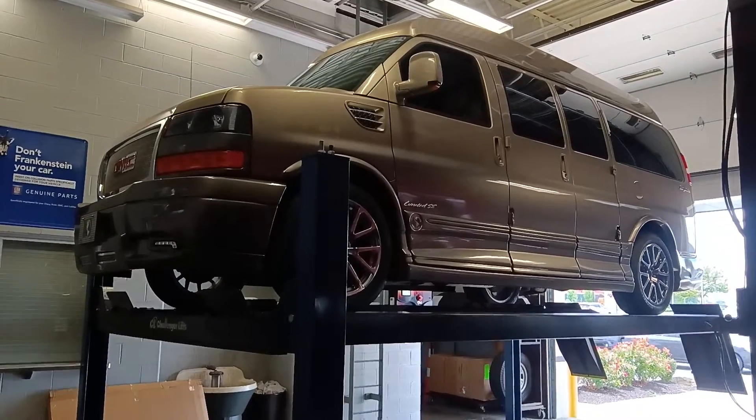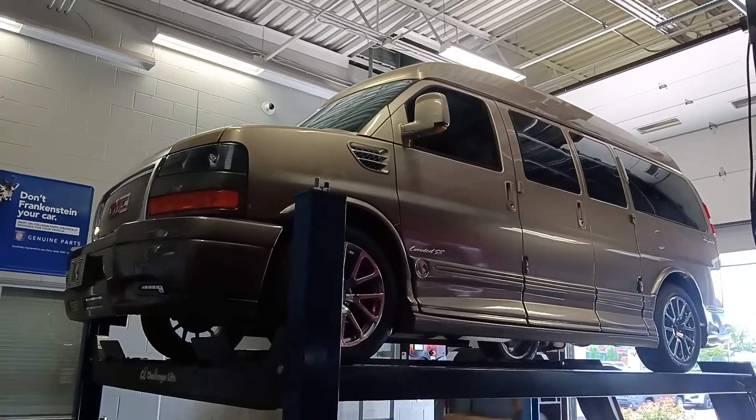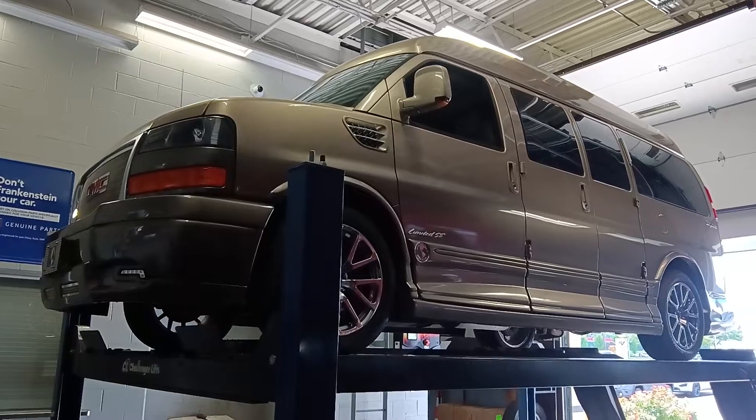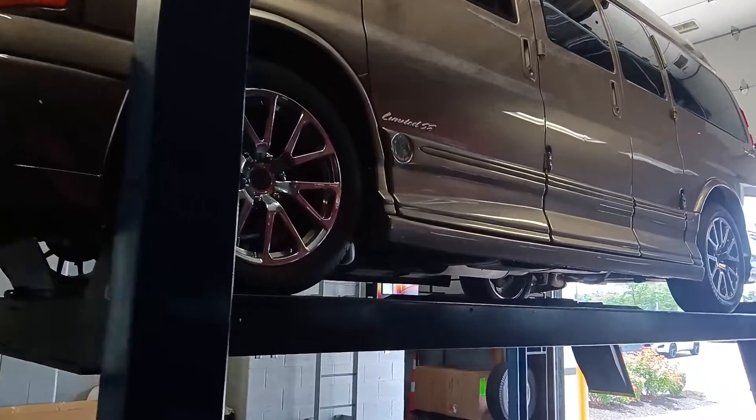All right, let's get started here in the undercarriage of this particular unit. I think it's a 13 high roof example. I do have the main video here on my YouTube channel. A customer requested the chassis video of this particular unit, so we're going to peer underneath here of this van.